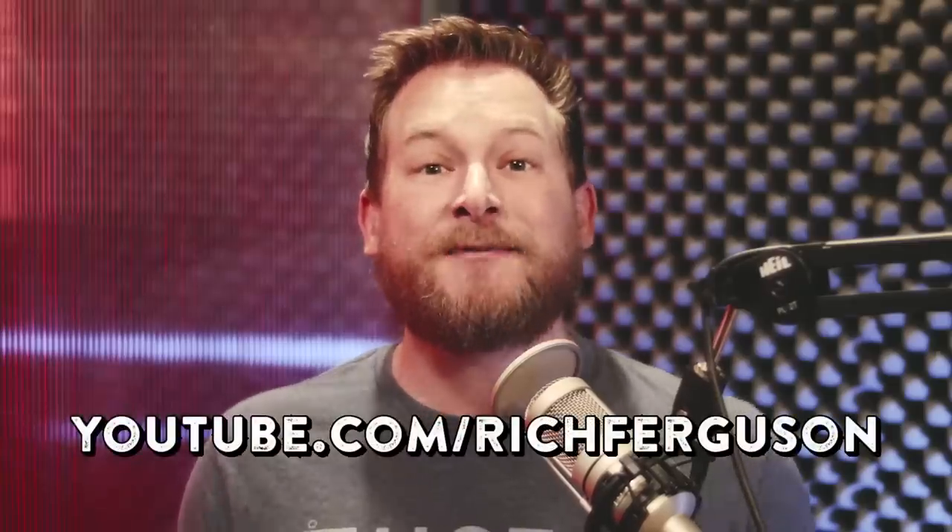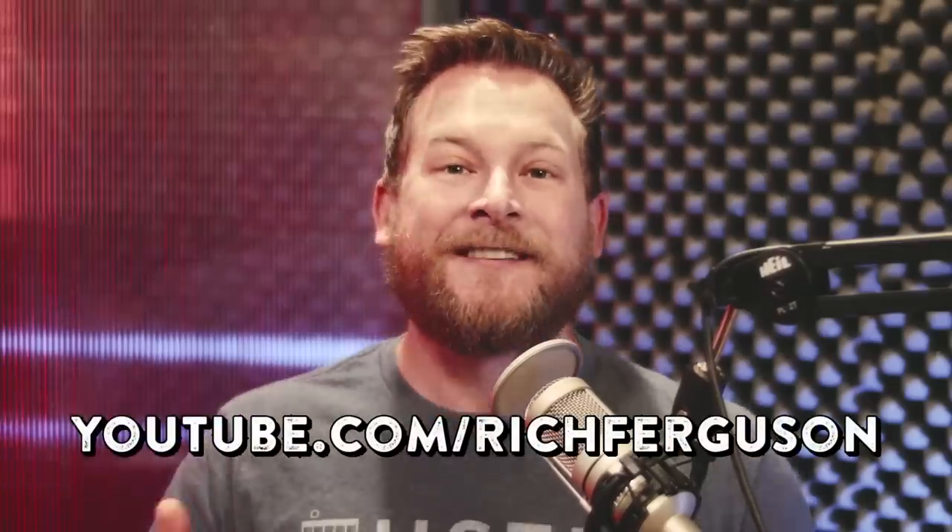Huge thanks to Rich Ferguson for slumming with us on Scam School. Make sure to check out his YouTube channel, which has absolutely exploded in the six years since he first joined us on Scam School. Scam School Remakes is the best of 10 years and 500-plus episodes of Scam School. Dive into the whole back catalog and learn two to three times faster with time-compressed episodes. What took us a decade will take you maybe two years — maybe two months if you're really, really dedicated. Dive in.